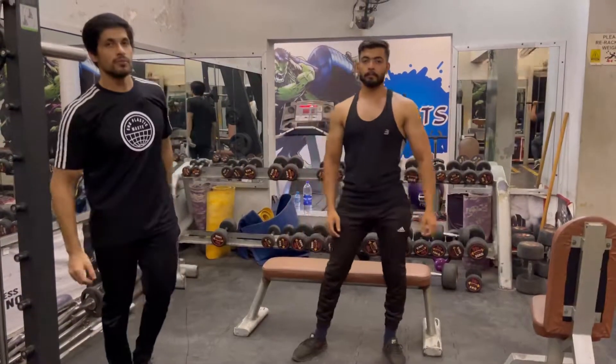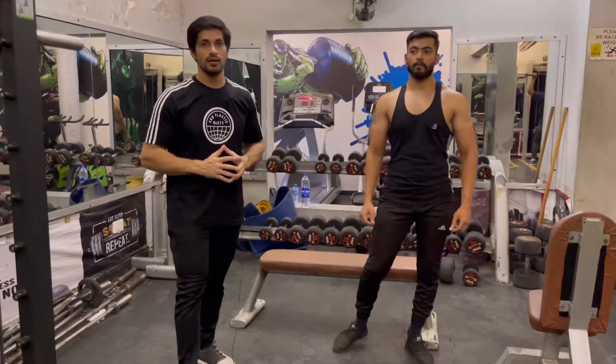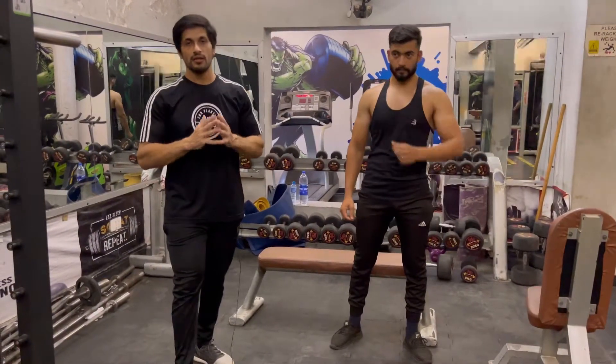Then we will go to cardio. We will walk for 7 minutes and run for 3 minutes. Allah Hafiz.